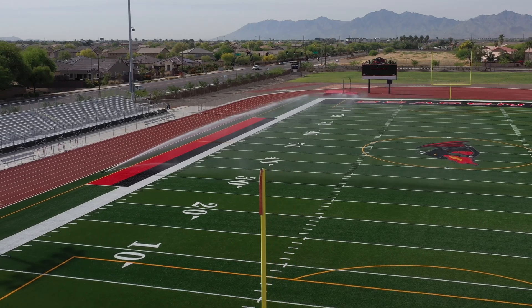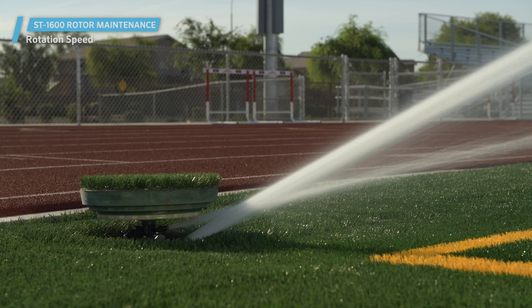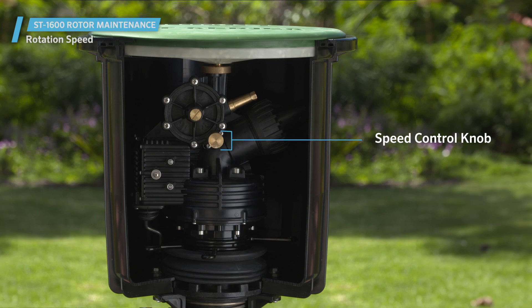How to adjust the rotation speed on a Hunter ST1600 rotor using the speed control knob. The speed control knob controls a rotor's speed of rotation.